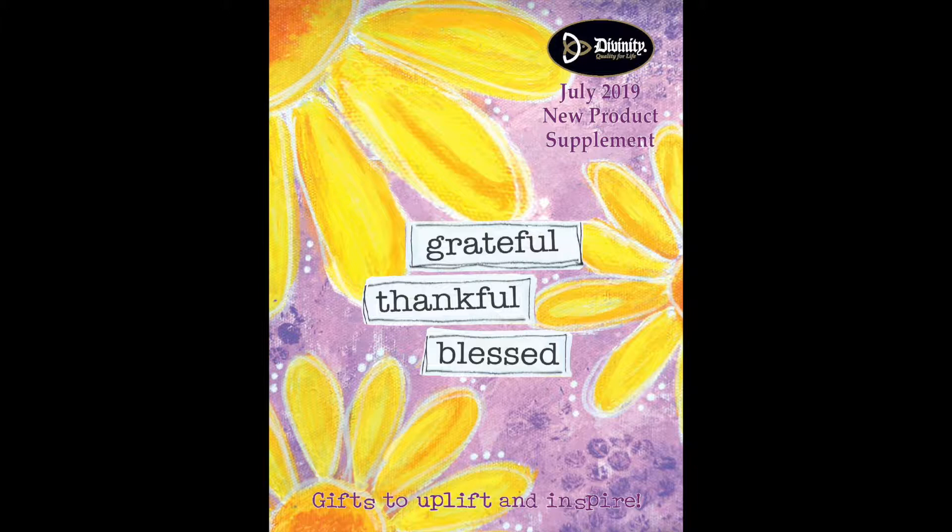Hi, welcome to this Divinity Gift presentation. My name is Darlene Snyder and I'm a sales rep at Parasource. Divinity gifts are to uplift and to inspire.